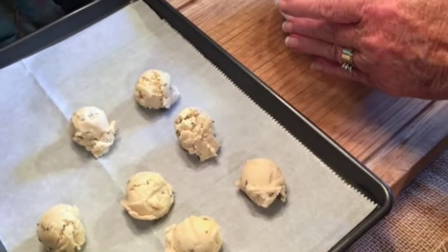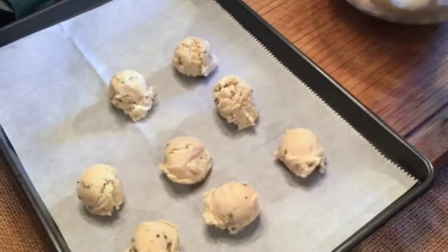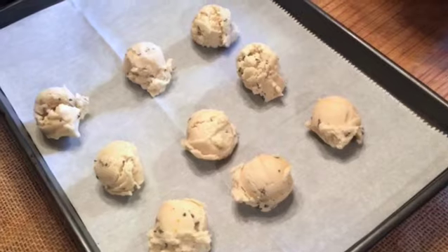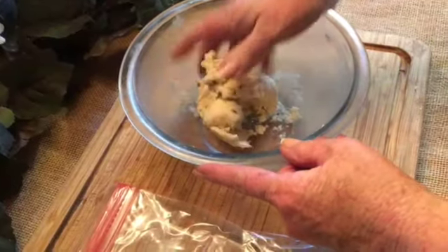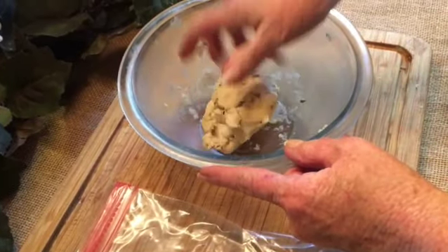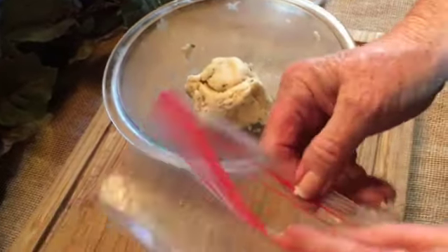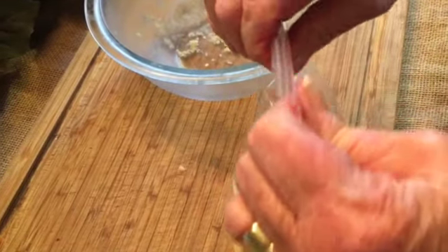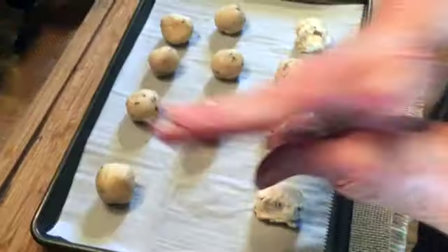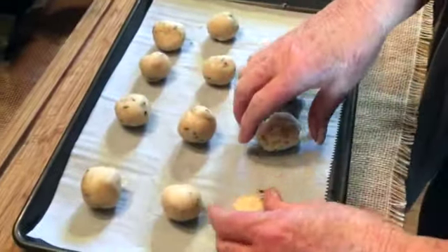One of the reasons you leave the cookie dough in the refrigerator overnight is so that it gets hard, which makes it easier to work with, and it also gives the lavender buds an opportunity to bloom and flavor the cookie dough. This recipe makes about three dozen cookies. I'm only doing two dozen today, so I'm forming my leftover dough into a ball, putting it in a freezer bag and into the freezer — the next time I need a dozen cookies, my dough is all ready. Next step is just using your hands to form the dough balls into nice smooth balls.